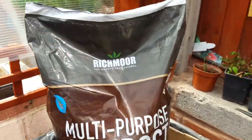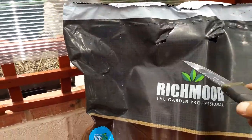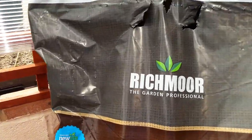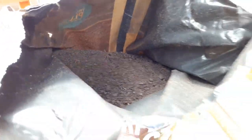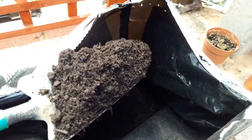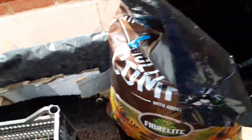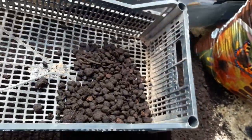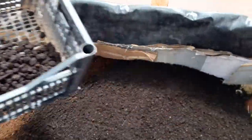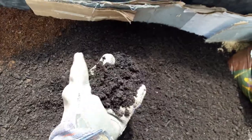Now the Morrison's one — we'll sieve that and see what that's like. It's about 20 litres, which is the same as what the Poundland one was. That's the waste portion, and this one is a lot darker and richer and a bit heavier, as you can see there.